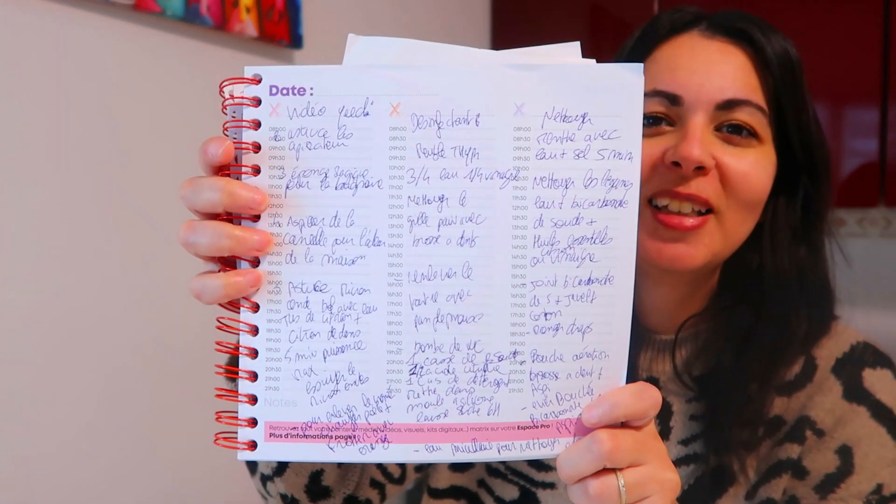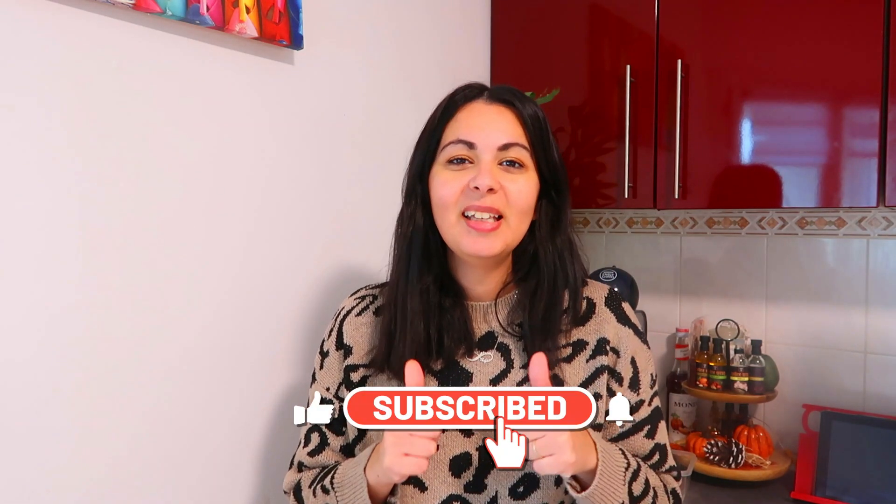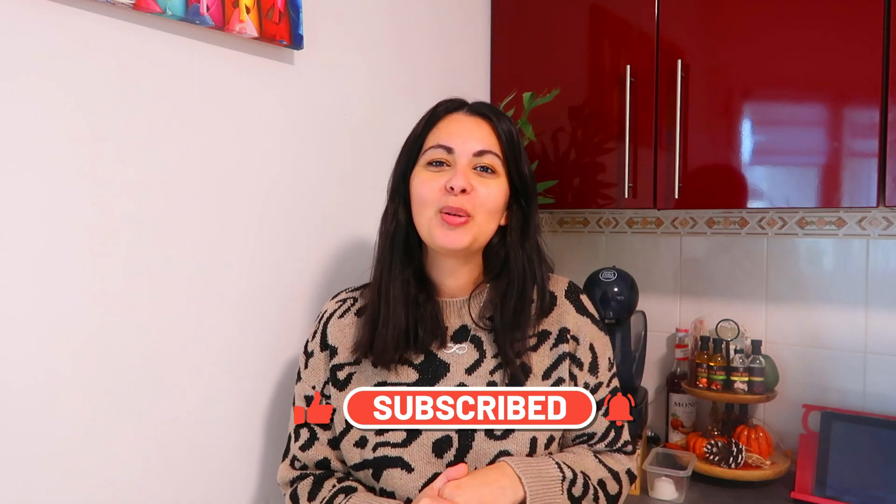That's it, friends — this video ends here. I really hope you enjoyed it. As I said, these are not tips I invented, just ones I wanted to share with you from TikTok, Instagram, or YouTube. I noted really a lot of them — there was even an evening where I made myself a whole list of tips to share with you. Feel free to tell me in the comments if you have any daily tips that make your life easier, whether everyday tips or household tips. Don't hesitate to like, subscribe if you haven't yet, and leave a comment telling me if you knew these tips. Big kisses, ciao!